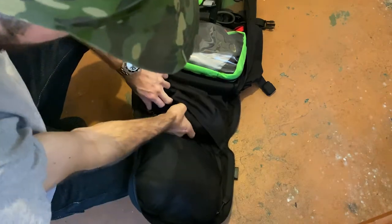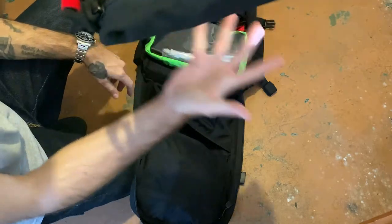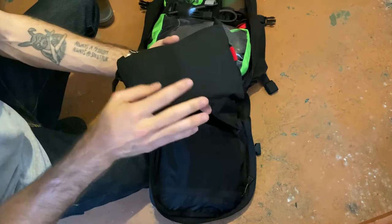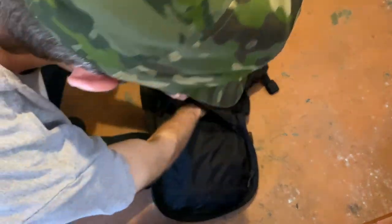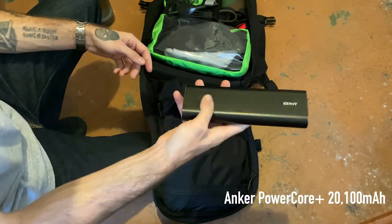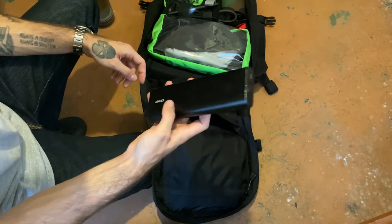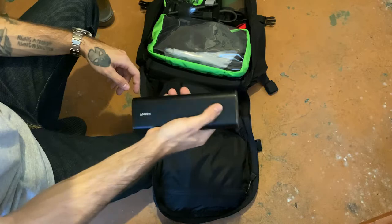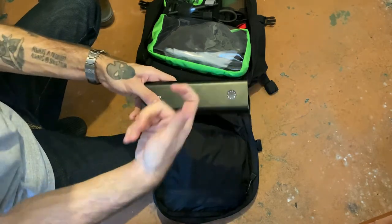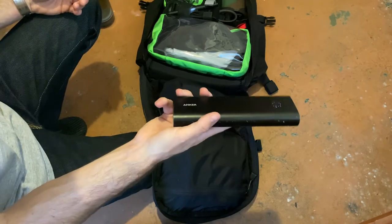Down in the bottom gusset pocket I've got a booboo kit — the ITS Tactical booboo kit inside the ITS Tactical pouch — with every little thing you need. I also have the Anker PowerCore — this thing can charge my iPhone like five times in a row and charge my MacBook on a single full charge. It's indispensable. I don't think they sell it anymore in the full metal enclosure, but I've had this for probably four or five years and it's awesome. USB-C out in case I need to charge the phone fast — it does it.